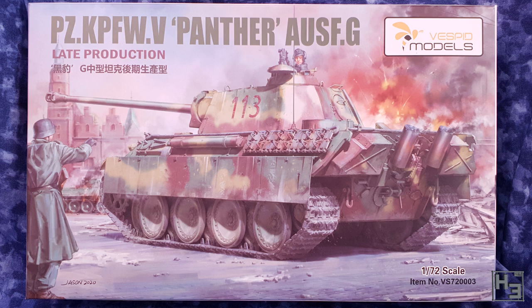This is the 1/72 scale Panther Ausführung G late production from Vespid Models. I've been excited about this kit since I heard about it, having been rather happy with the previous offerings from Vespid — the Mouse and Comet. Enough waffling.